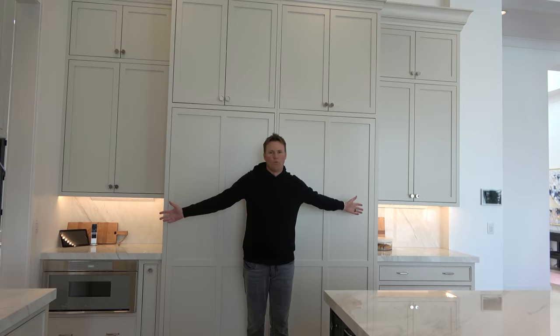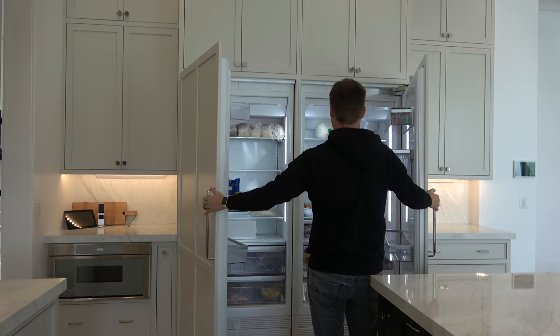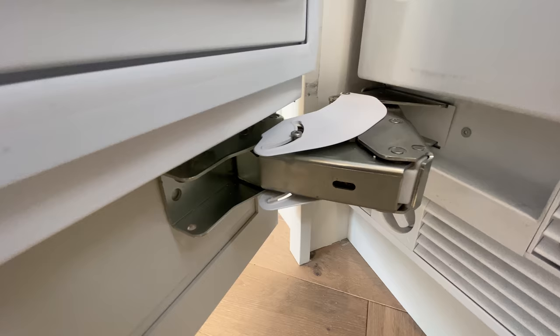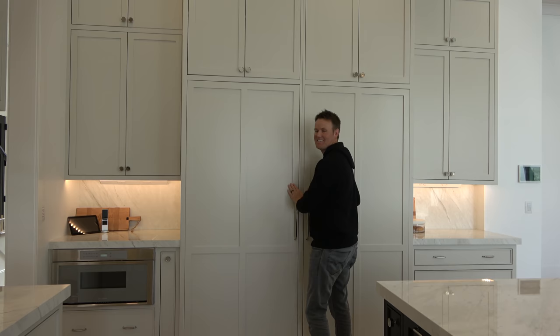One of the more important things to a kitchen — this is the refrigerator. This is the freezer. Look how big that is. And the lighting in here is this really nice, clean white LED. And then it just hides away nicely.